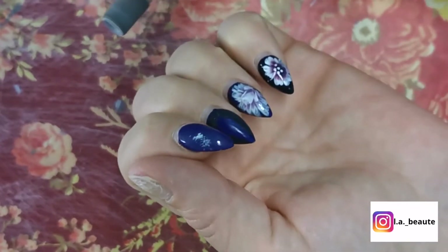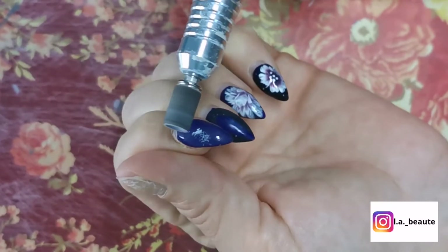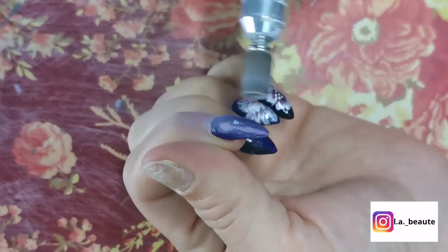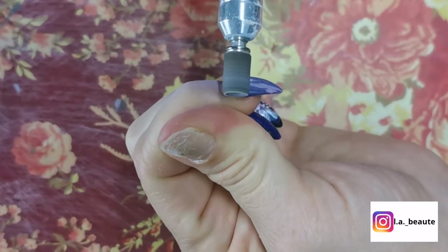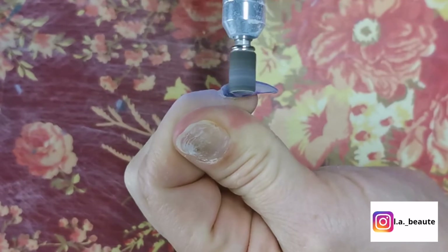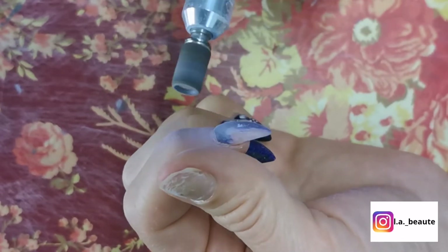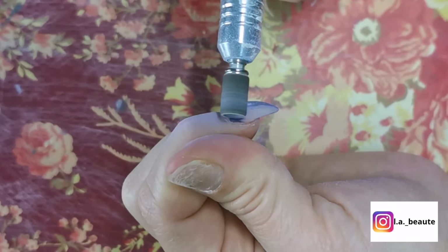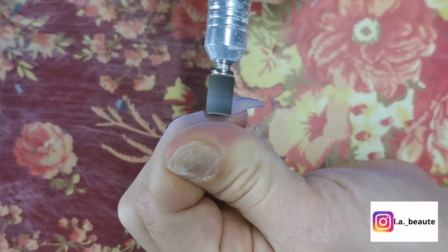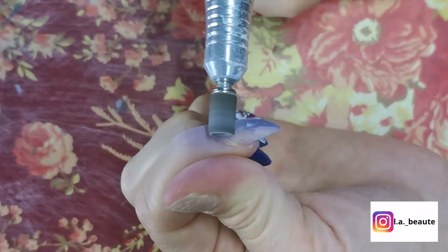Now is the fun part — I am going to start. I am using a nail sand bit. Please be cautious while using this sand bit. First of all you need to choose the speed that you would like. Right now I have it on high. I will be taking off as much as I can, doing the same thing for all of my fingers. Make sure to apply the bit flat on your nail.